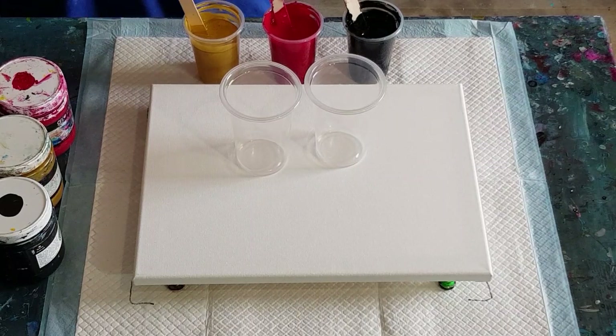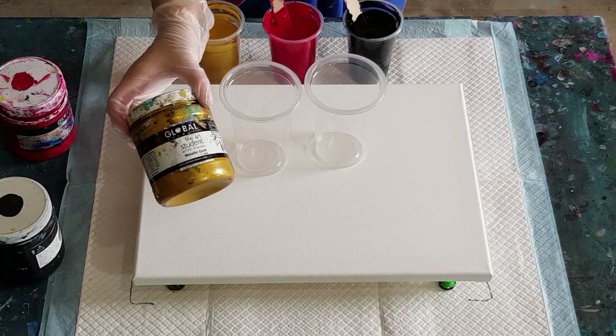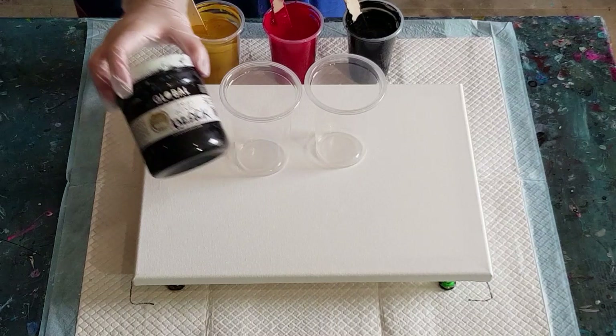Welcome back! Gloves on, going again with the Valentine's Day colors — black, red, and gold. But for this pour, instead of using Liquitex Basics like the last one, I'm going to use the Global paints: metallic gold, cool red — can't even see the label anymore, it's an old dented jar — and some black.